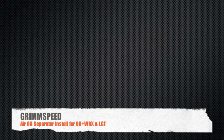Hey everybody, it's Will with GrimSpeed, and today I'm going to be talking about the two separate fitments for our air oil separator install for the 08 WRX and alternatively the LGT.